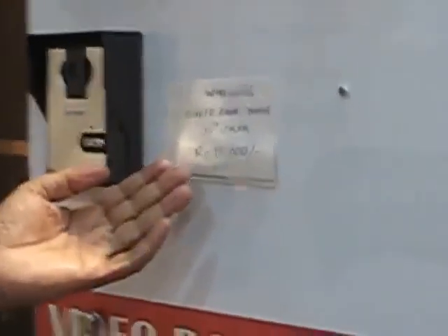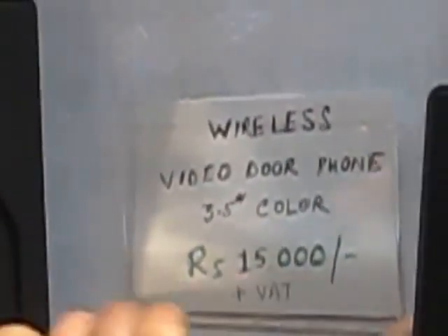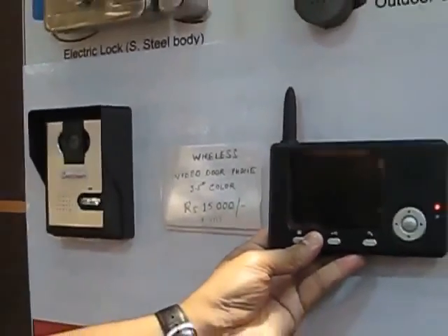As soon as you press this unlock button, you will see the door lock will open, so it can be operated very easily. The price is also very reasonable — the price of this product with the outdoor station and the monitor is only fifteen thousand rupees. Thank you very much.